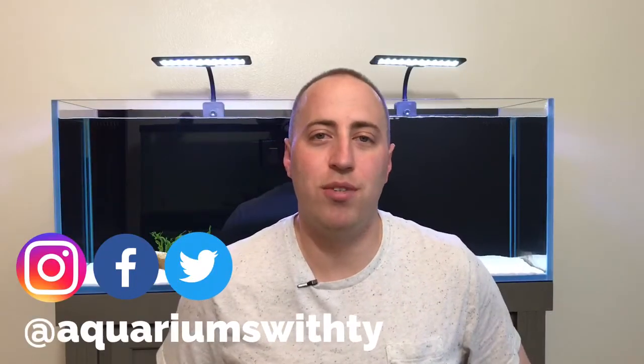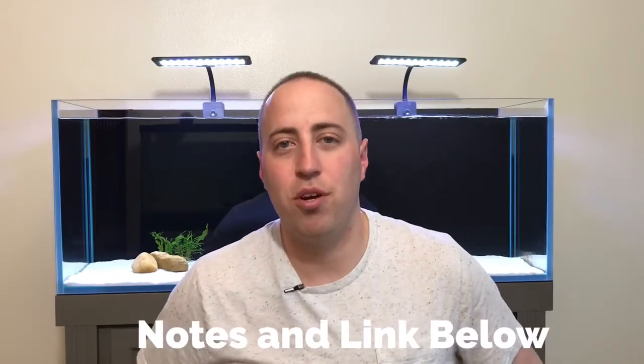Hey, what's up, it's Tyler here on Aquariums with Ty, bringing you the best tips and reviews for you to try on your aquariums. So if you're new here, consider subscribing. At any point in the video, check out the notes and links in the description below. I'll post where you can find this product online, as well as anything I forget. Let's get into the video.